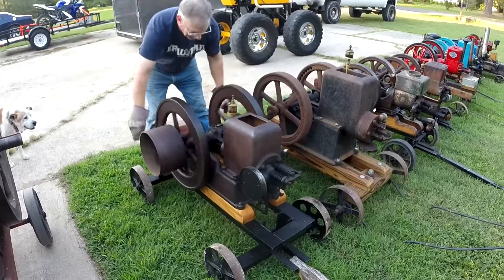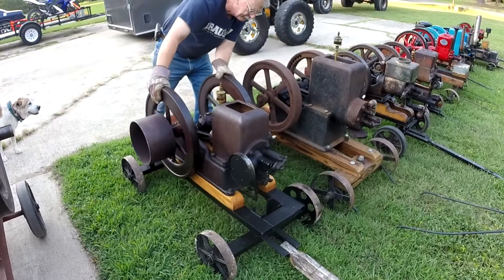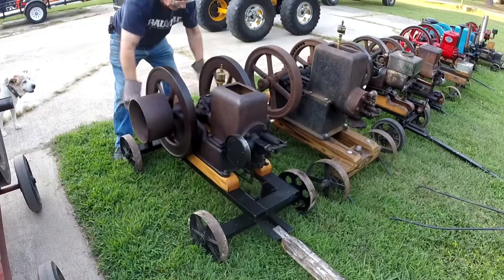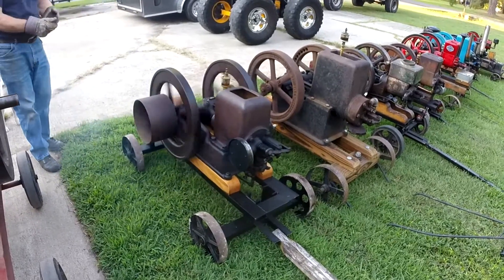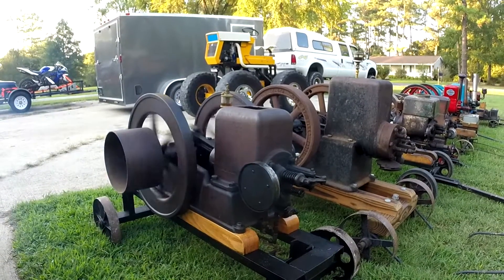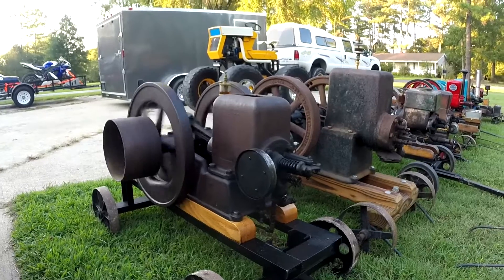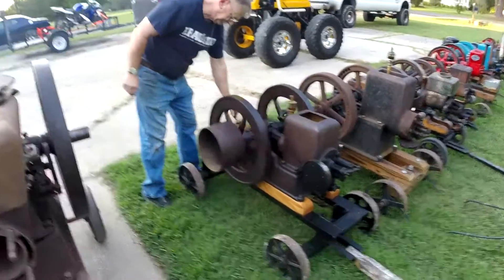All right, this one should hit right away. We attempted a cold start — gas is turned on — and after a few turns she fired up. She might have been somewhat out of gas since we hadn't run it since the show.